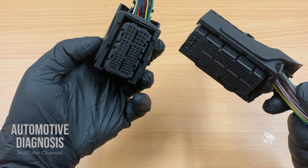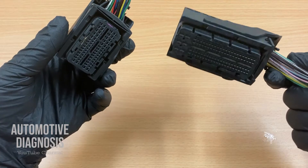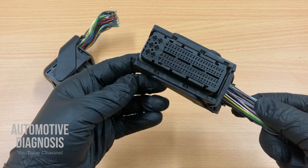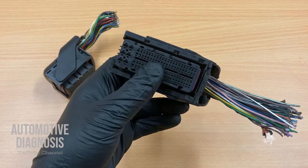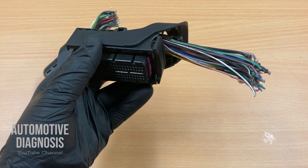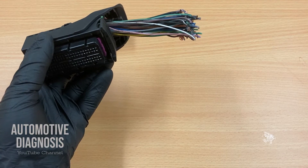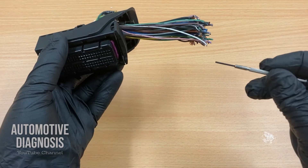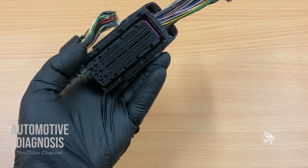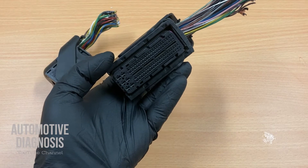Normally on the engine ECM, you have at least two connectors like this. We will practice how to remove the pins step by step. There are different types of pin removal tools out in the market. I'm using some tools that I have created and these small screwdrivers as well — they are really reliable. But it doesn't matter which tools you use; if you know the procedure, any tools will work as long as you are not damaging the connectors or the pins.